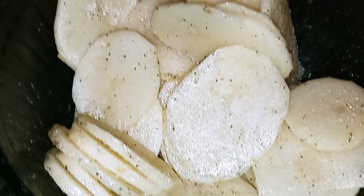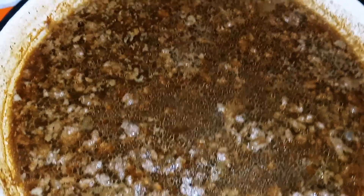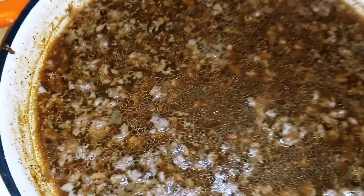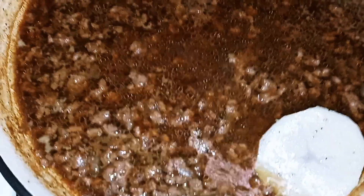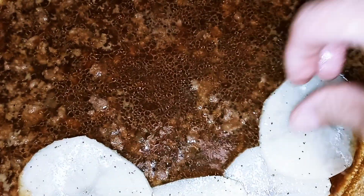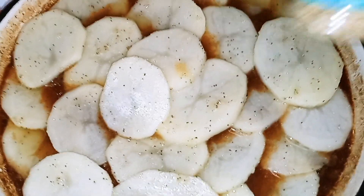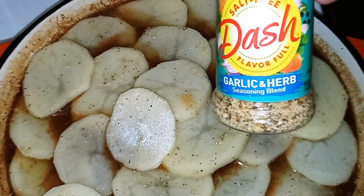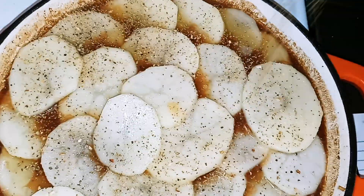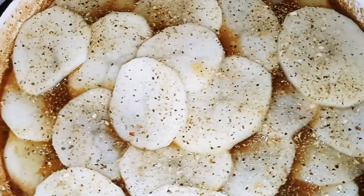At this point taste your ground beef mixture to make sure it's seasoned to your liking. Then take your potato slices and layer them on top. Once you're done, sprinkle some Mrs. Dash garlic and herb seasoning — it's salt free — over the top. Preheat your oven to 400 degrees and bake for 45 minutes.